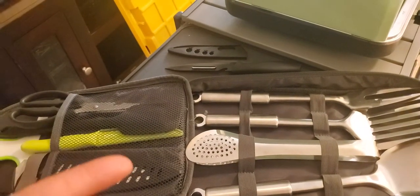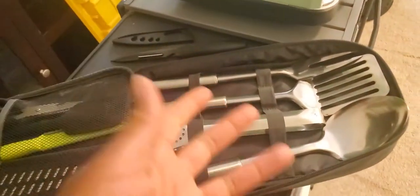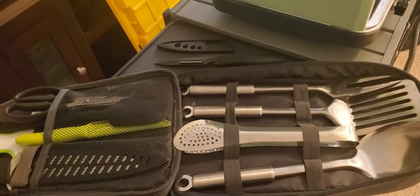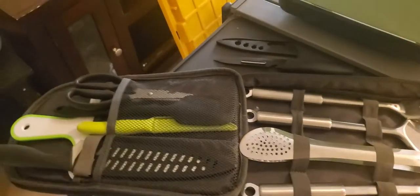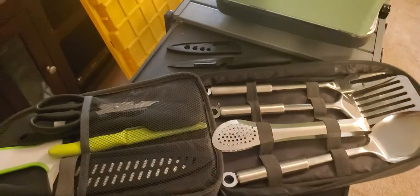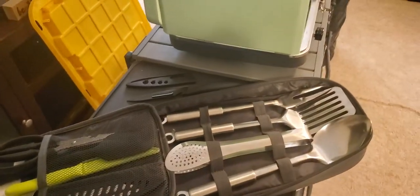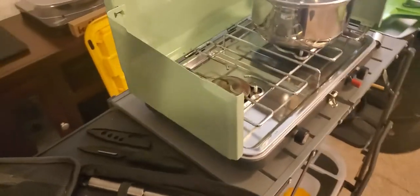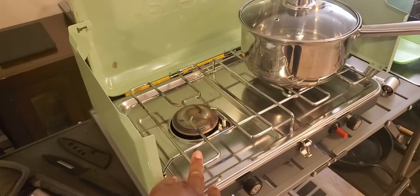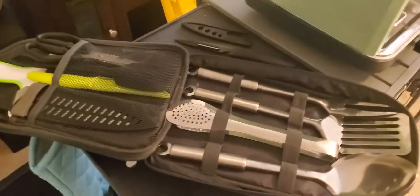If you buy a spatula from the dollar store and it breaks because it can't take the pressure of flipping or scraping, you're buying another one and then another one — by then you might as well have purchased the whole kit. I do think it's wise to spend a little more money on cooking things, because you can also use this for grilling, tailgating, or outdoor events with co-workers. It's great to have because you'll have everything you need.